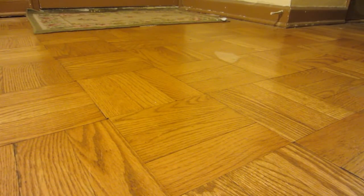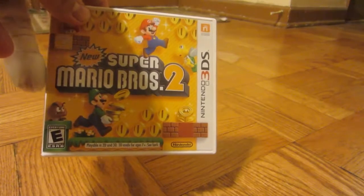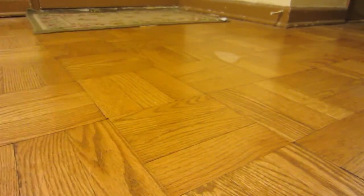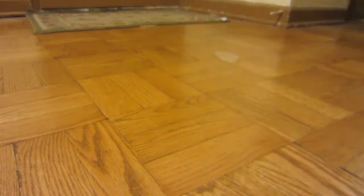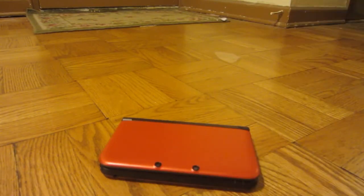Next one is one of the newer games — New Super Mario Brothers 2. So I'll be doing footage of that, and by the way, this looks amazing in 3D on the 3DS XL. Alright, enough of that. We'll talk about the 3DS XL and try to be quick about it.